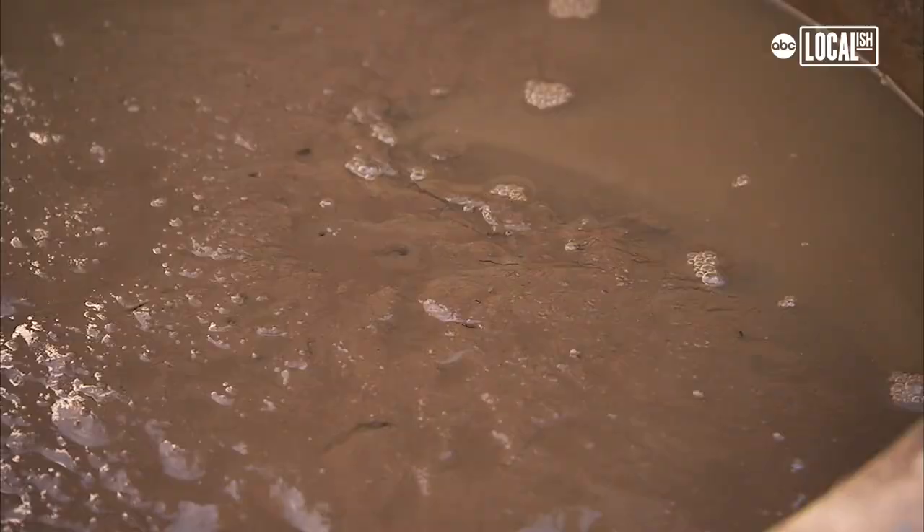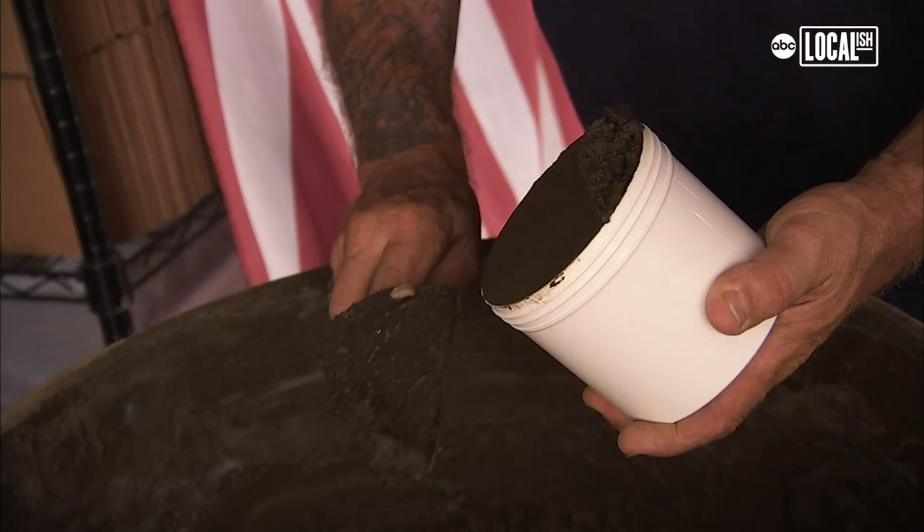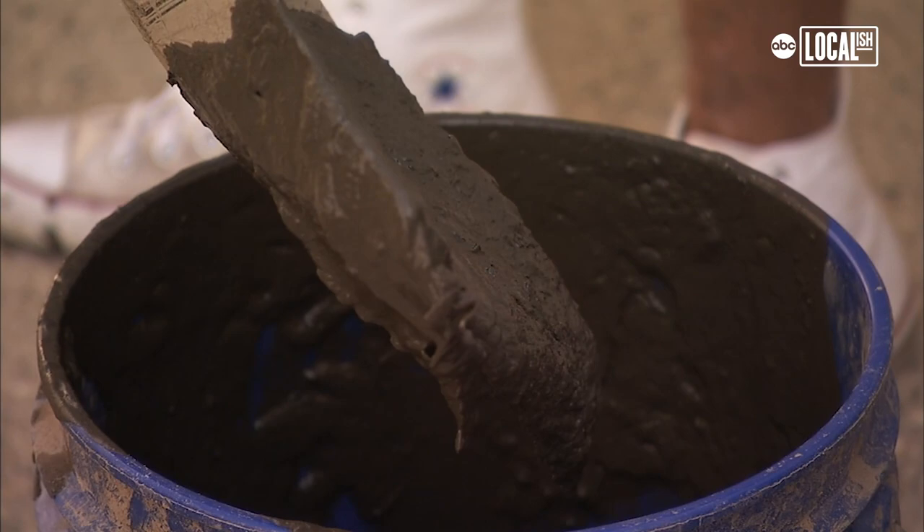I get a trash can in a day. Once it settles out, I lose probably a third of it — that's water. This is the consistency I like it at.